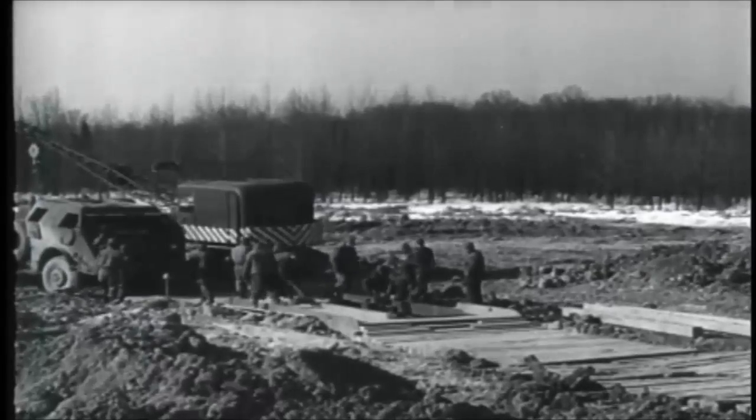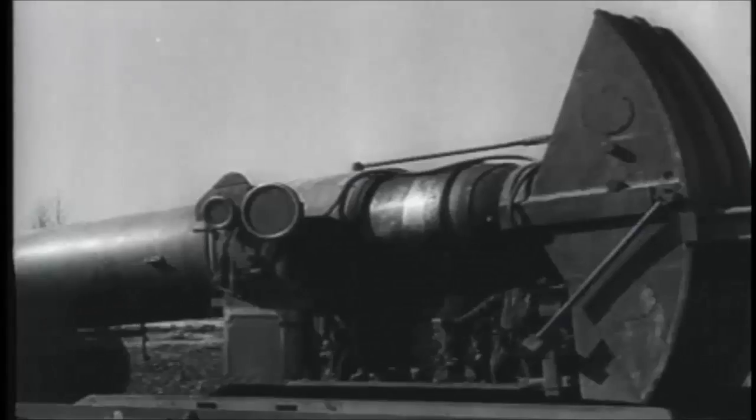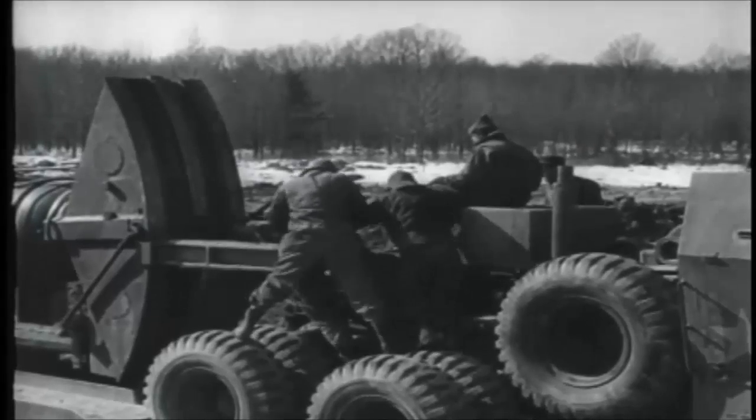A timber runway is constructed enabling the 40-ton tube to be driven directly onto the base. The trunnion supports align with the trunnion jacks by use of a built-in cross-feed screw.